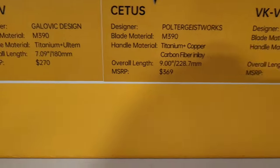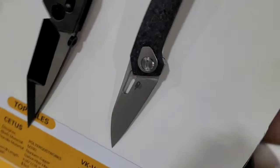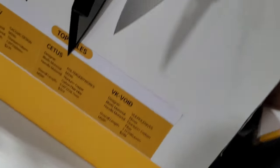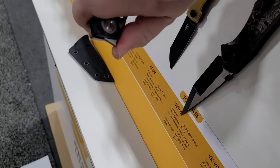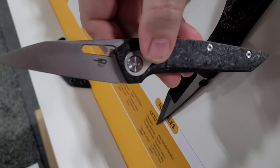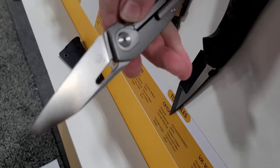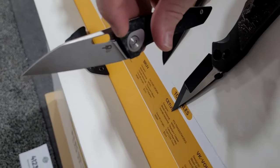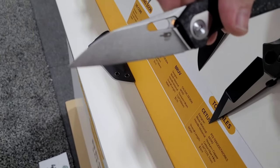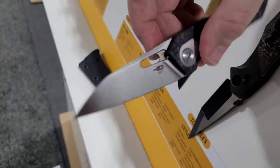We've also got one from Poltergeist Knife Works — the VK Void. These are pretty interesting knives. I'm not great at front flipping, but these are cool little knives — a little different, but in a good way. They've also got a bigger version. Both have a little brass spot in there just to look cool — no added function, just a little flair.